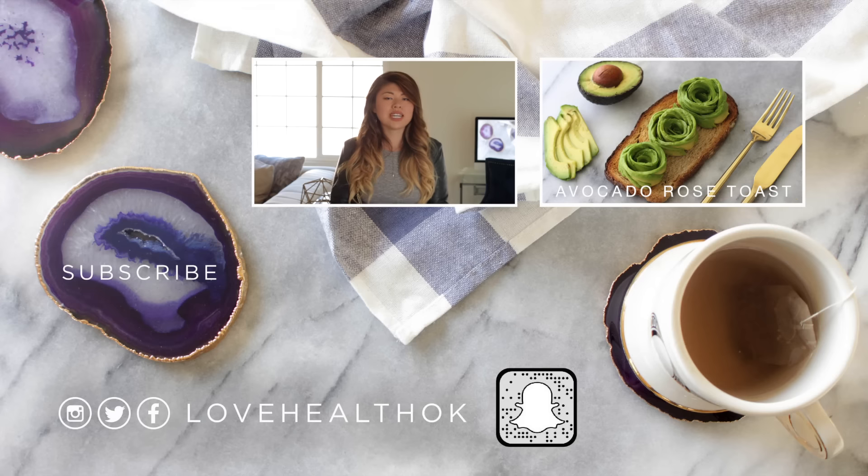Also, if you have not checked out my avocado rose recipe from last week, check it out — it's pretty cool, I do say so myself. Add me on social media; let's be Snapchat and Instagram BFFs because there's so many things going on there. I think that about wraps it up for this video — until next week, I love you guys, bye!